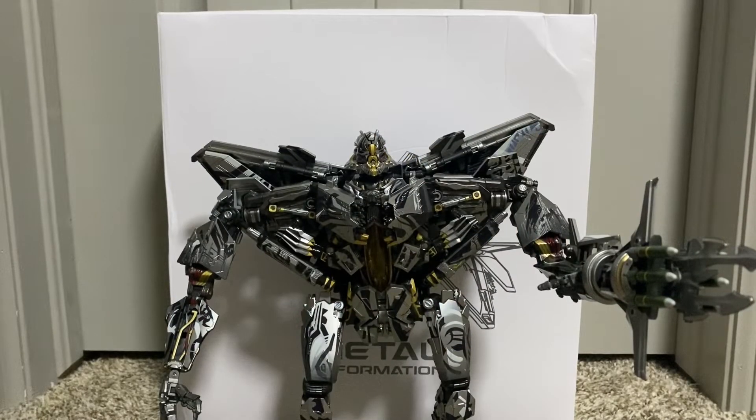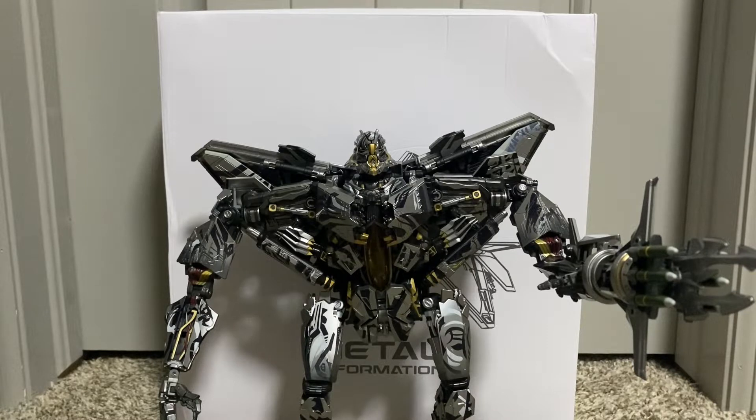Alright ladies and gentlemen, this is another toy review. This is Metal Deformation, a fourth-party version of Starscream colored in his ROTF colors, tattoos and all that.